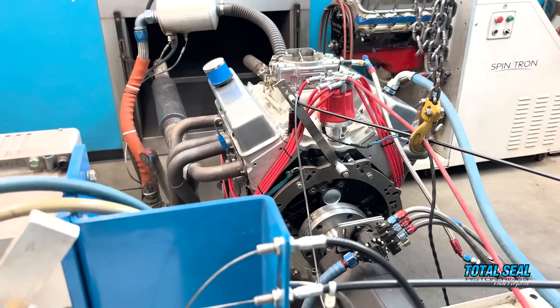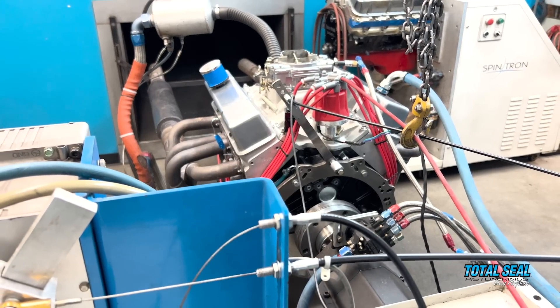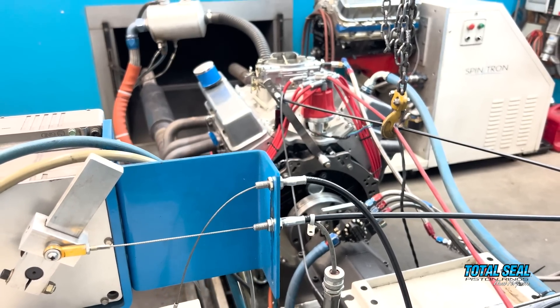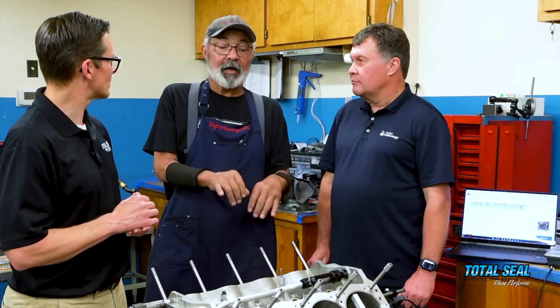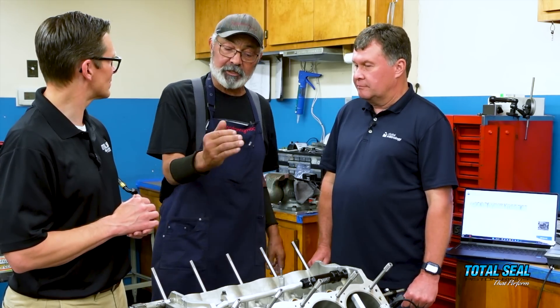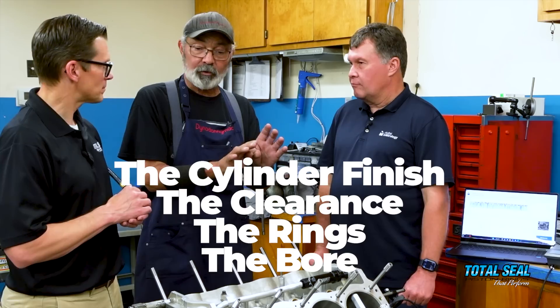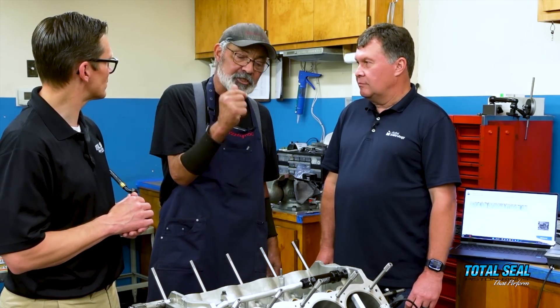We have a history on this engine — probably 50 dyno runs with everything recorded — so we'll be able to see exactly what the change is. All we're changing here is the cylinder finish, the clearance, the rings, and the bore. Everything else — the cam, heads, everything — stays the same. So we'll be able to tell, when we get the results, how much of an advantage the surface finish and the clearance give us on this particular engine.